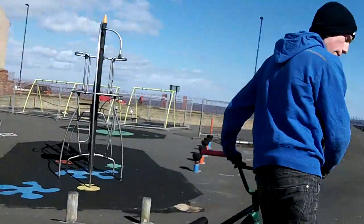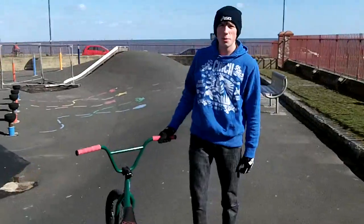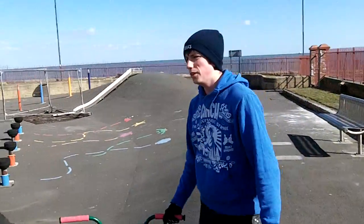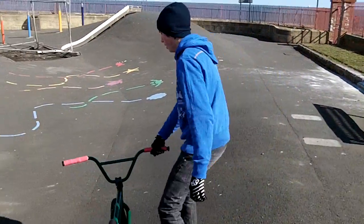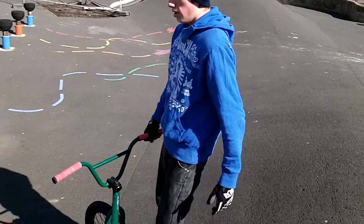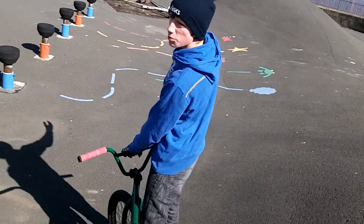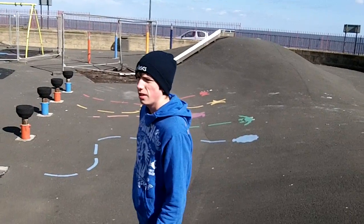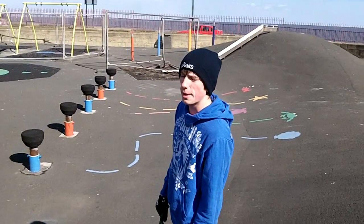I'll do one on the bank. It's easier to do them on the bank because you're not really going any speed on it, you're just kind of like almost still. If you want to find a mellow, like quite shallow steep ramp, that's probably about what you want. It's the same as flat, but learn them on the bank first — it's easier.